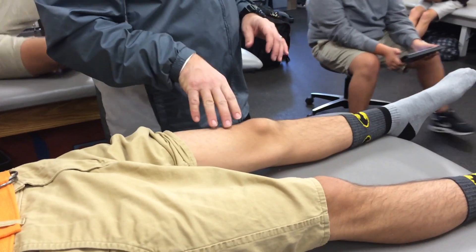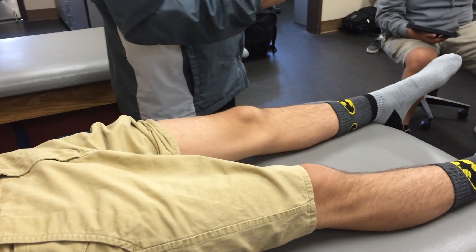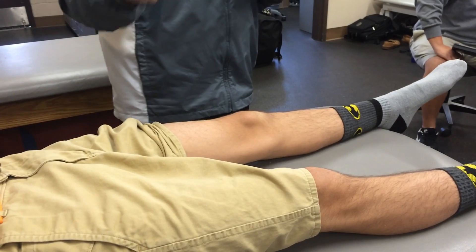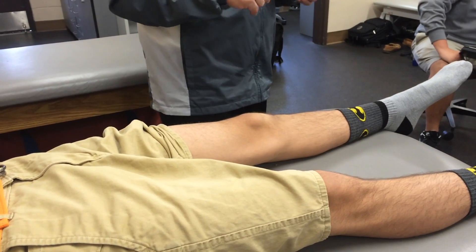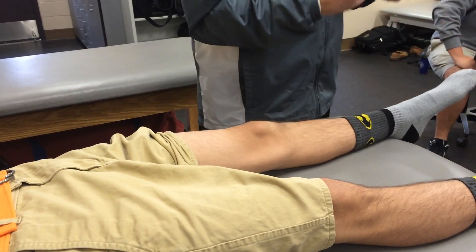The next test we're going to demonstrate is called the Lachman test. This is yet another test you can utilize to see if there is any structural damage to the anterior cruciate ligament — your ACL. Oh, I said collateral. Sorry guys. ACL, your anterior cruciate ligament.